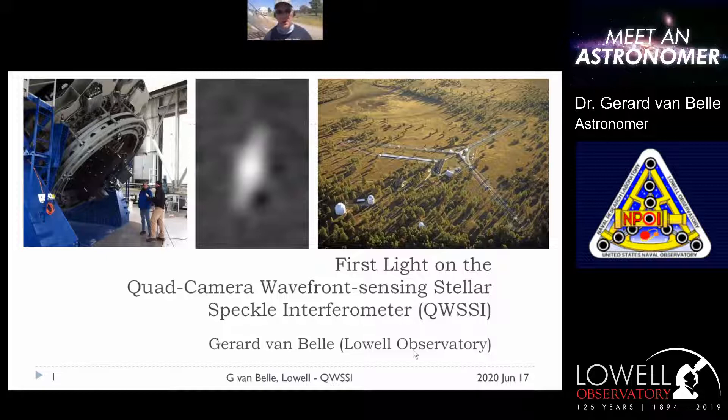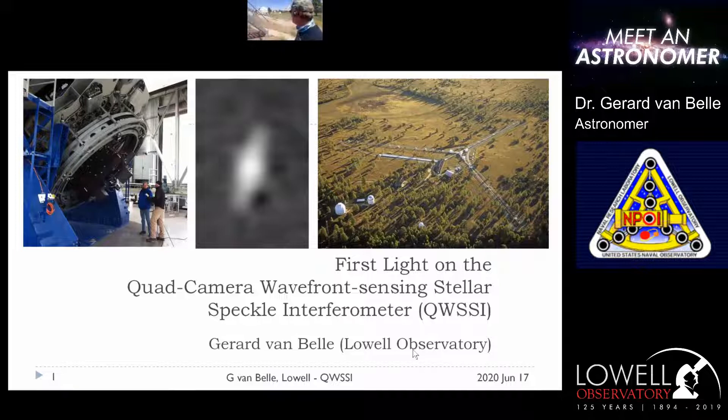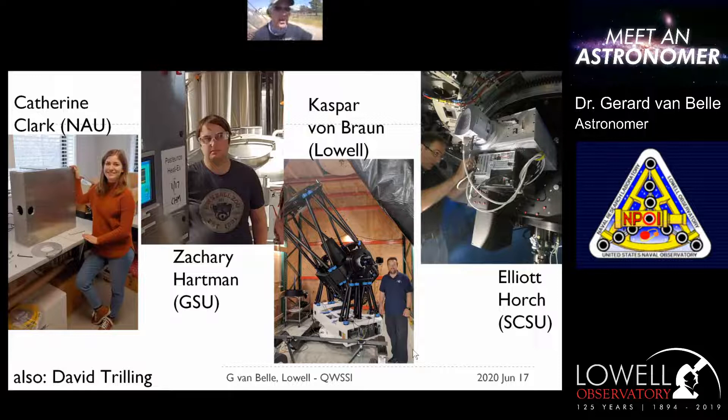QUISI is called the Quad Camera Wavefront Sensing Stellar Speckle Interferometer. It follows on its intellectual siblings like Dizzy, Ritzy, and Messy — all with that same sound at the end — and they have very similar purposes as speckle interferometers. I work with a team including Catherine Clark from Northern Arizona University, Zach Hartman from Georgia State University, David Trilling from NAU, Casper von Braun from Lowell, and Elliot Horch from Southern Connecticut State University.